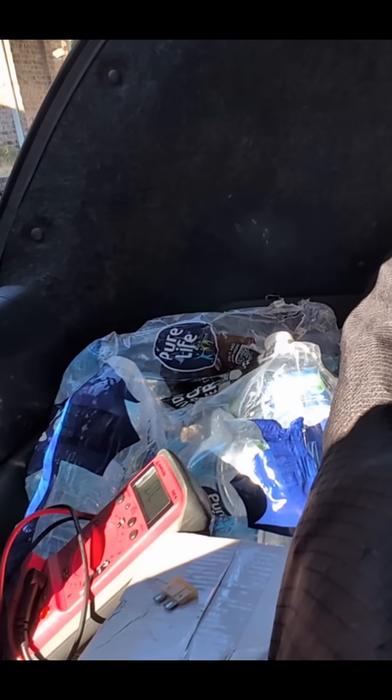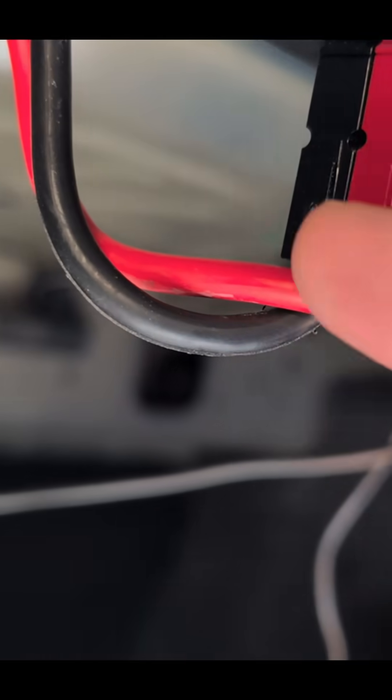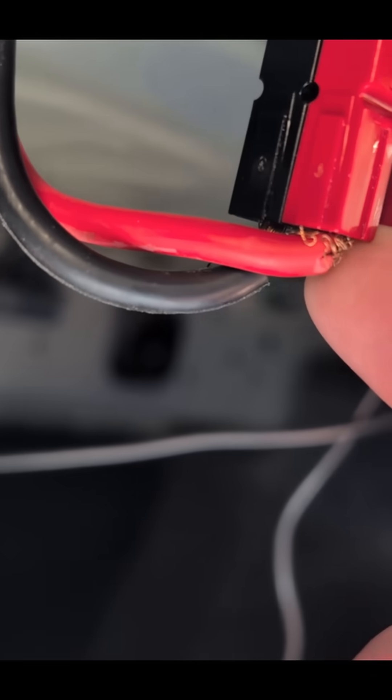For the heck of it, I pulled the other fuse where the radio is — continuity good. I was thinking that the little frayed leaves may have touched and caused the fuse to blow.